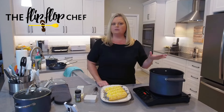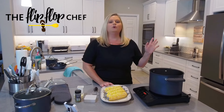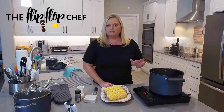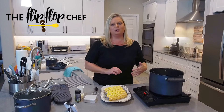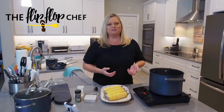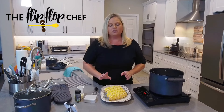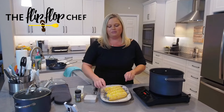I have my eight quart stock pot on an induction burner here — it is almost to a full boil. So first you want to bring your water to a boil. Don't salt the water. Some people suggest adding sugar to the water if you want your corn to be a little bit more sweet, but we're just going to boil the water and add the corn. I've prepared four corn cobs, washed them, and they're ready to be cooked.